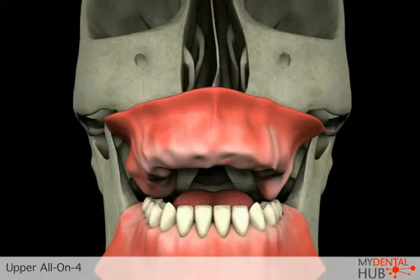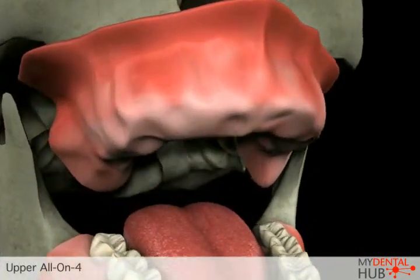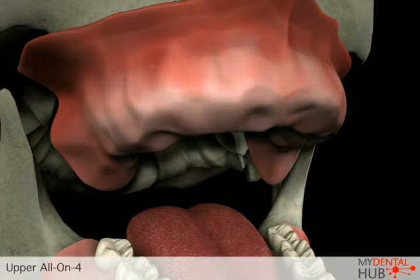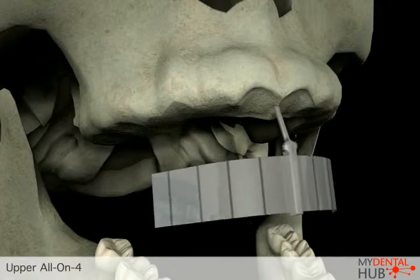One particular technique for replacing all teeth using dental implants is called All-On-4. This technique allows us to maximize the use of the existing bone without requiring bone grafting procedures.